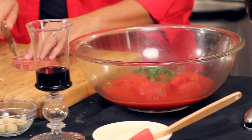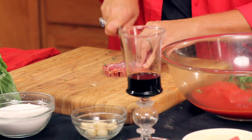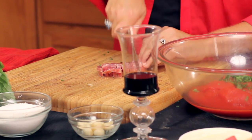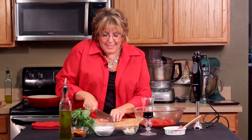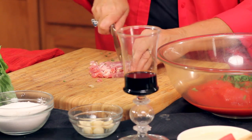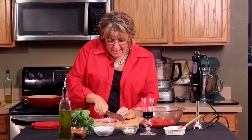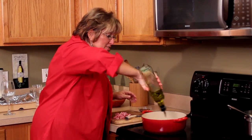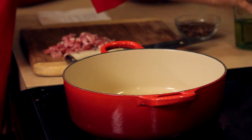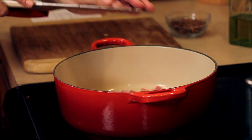Before we do anything else with the sauce, I need to get that pancetta in the sauté pan. All I want you to do is just chop it up into small pieces. Pancetta is an Italian version of bacon — it's Italian pork slices. It's got a nice salty flavor, but it's so much better than bacon. I've got it in small pieces, and I'm going to drizzle a little extra virgin olive oil in the pan and throw the pancetta in. It's starting to sizzle — it'll fry up nice and crispy in about eight or nine minutes.